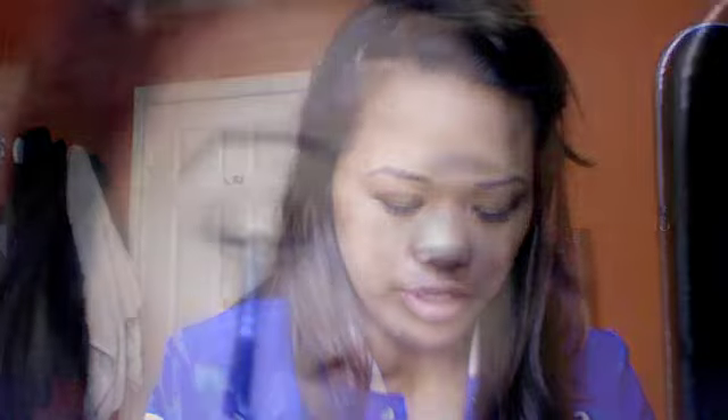Now this is a real matte pigment, and this is Shimmer Time — it's just a pinkish shimmery color. Apply that with a flat brush up to your crease where the Patina stops, and then blend that out.